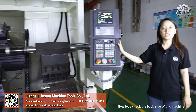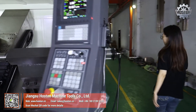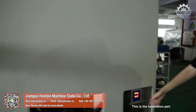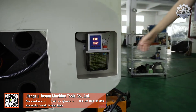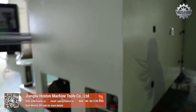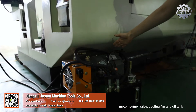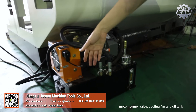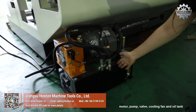Now let's check the back side of this machine. This is the lubrication part. This is the hydraulic station with model pump and valve, cooling fan, and oil tank.